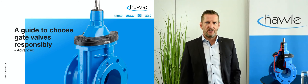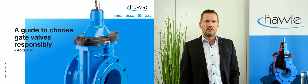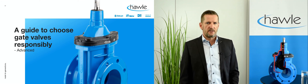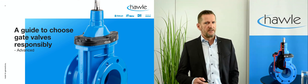Hello and welcome to this guide on how to choose a gate valve responsibly, this time a bit more advanced. My name is Christian Dobretzberger and I'm the manager for product management in the HAWLE Austria group. In the first part I introduced some essentials to look at when choosing gate valves that shall last. Now I'd like to go a bit deeper.